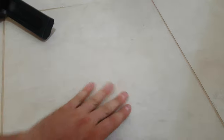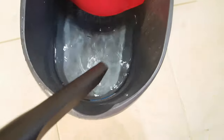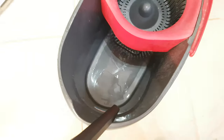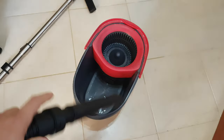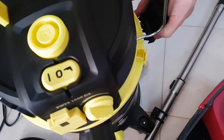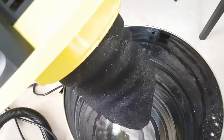The floor is dry — no liquid. Nice. And let's try something else. Here's the vacuum, here's the nozzle, and here's plenty of water. Let's find out how quickly it will suck it up. Power is on. Let's see what we have inside — plenty of water, but no problem. It protects the motor very well. Nice.